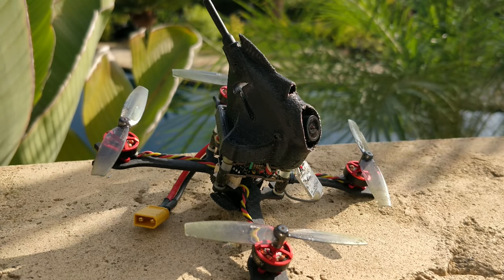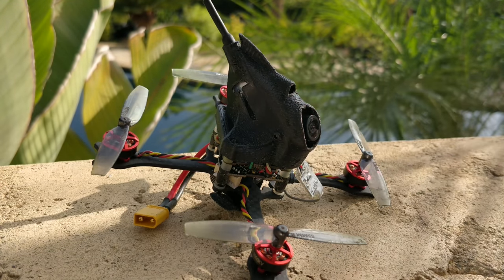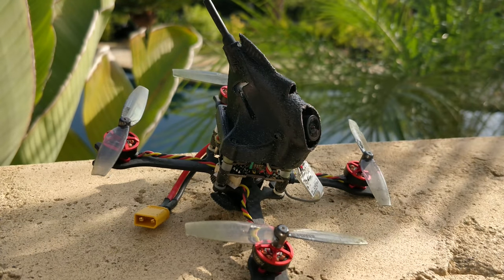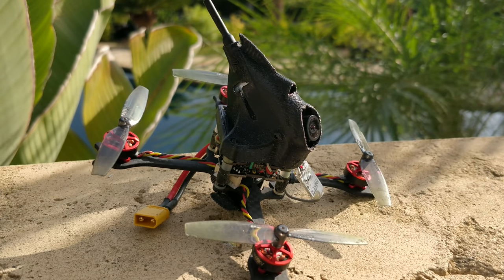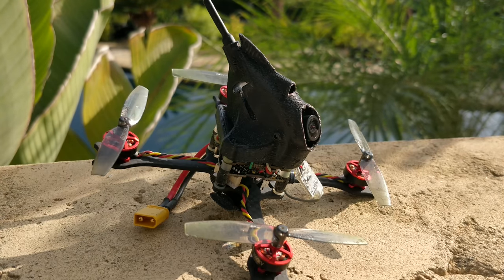But I personally still prefer the BetaFPV board — getting off topic now. So this quad is cool but I personally wouldn't recommend it. I do like the receiver though — it's really nice, tidy, small, and it works really well. You can pick it up if you like, but I'm going to continue on with the other quads in the next couple of videos. Floss your teeth. Take care. Bye.